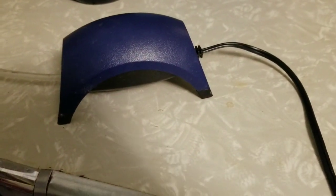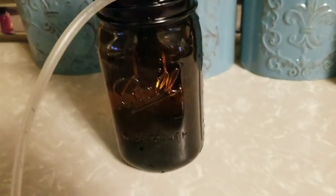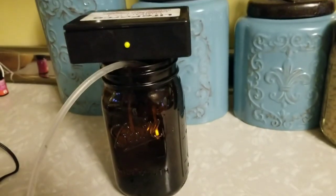I have hooked up a fish pump with a tube so I can aerate it. And that's my colloidal silver generator.